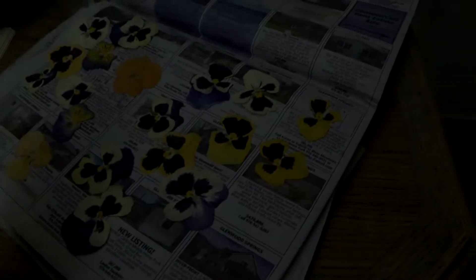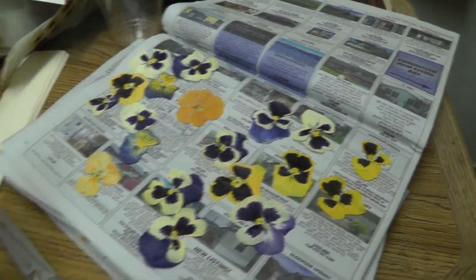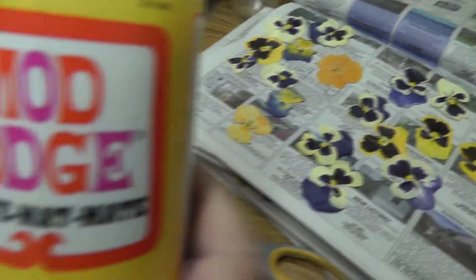These are pansies that a friend of yours down the valley close to the presses for you, right? When they come out, what is this? This is the head. This is the secret.